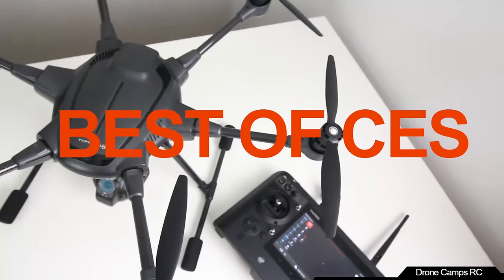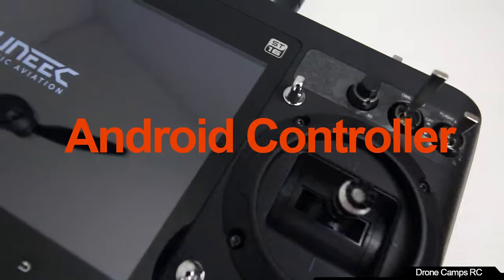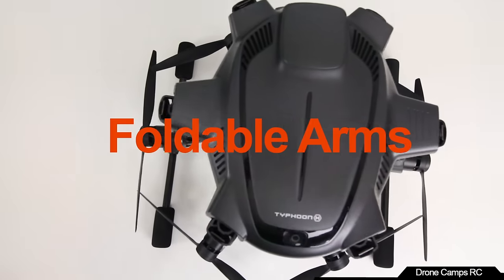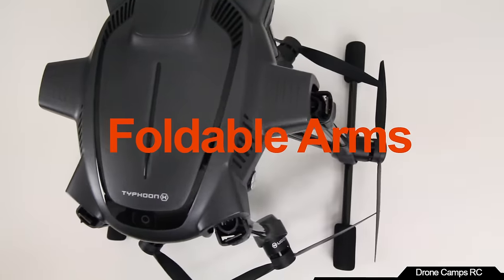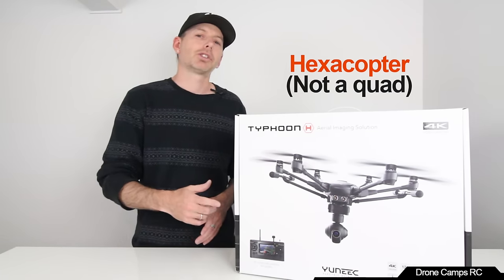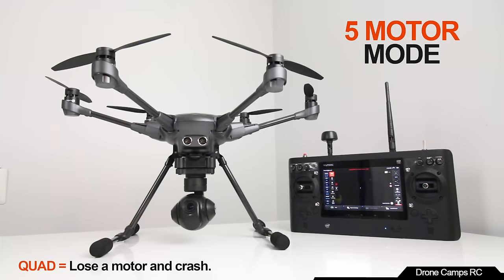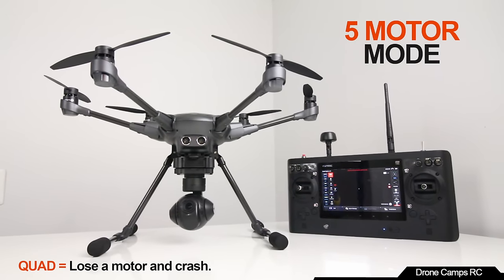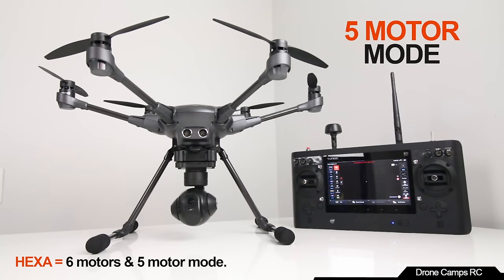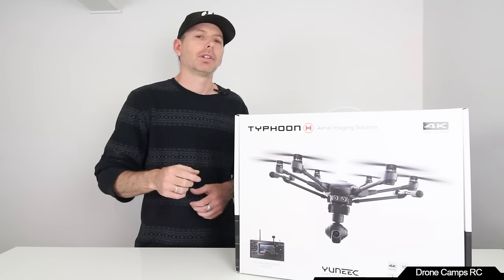The Typhoon H is winning all of my friends' hearts and minds as they fly it for the first time. It's really easy to fly. What I like most is that it's a hexacopter with motor redundancy. They added a special 5-motor mode — if you lose a motor, unlike a quadcopter, it will go into 5-motor mode and you can still fly it home manually or in GPS safe mode.